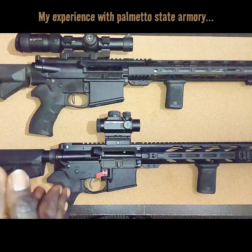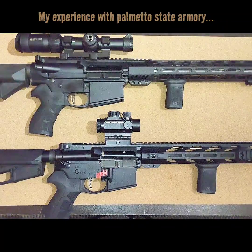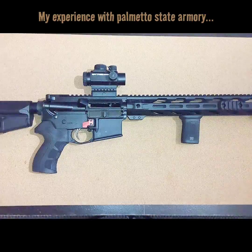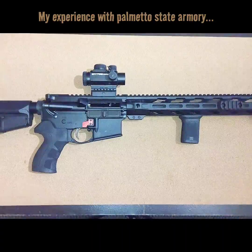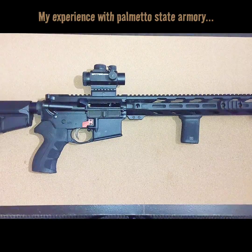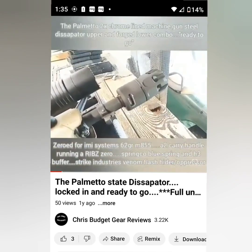We're going to talk about each one individually. I'm going to tell you what I like about it and what you can expect if you were to purchase something similar from Parliament of State Armory. We're going to start off with the 16-inch chrome line. This one right here is the 16-inch 1-7 twist chrome line. This actually started off as a dissipator — I'll roll in some footage showing you what it looked like before we took it to the gunsmith and had it free-floated. We also got the Strike Industries Venom Flash Hider and the Oppressive Muzzle.